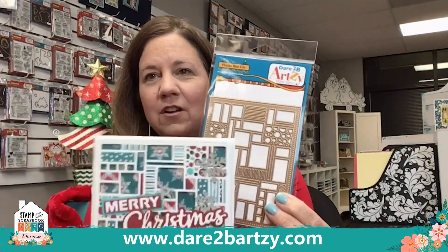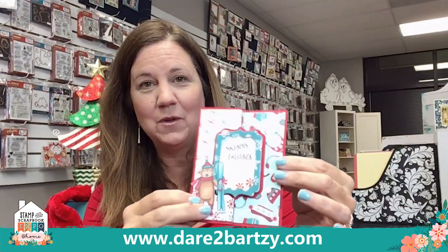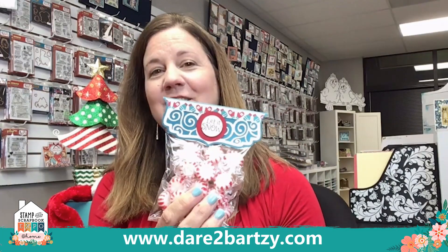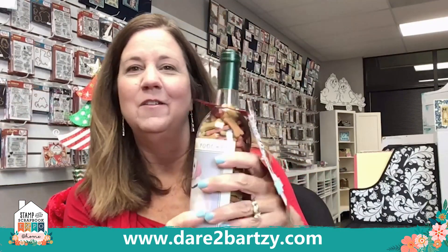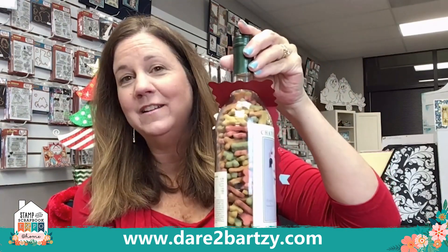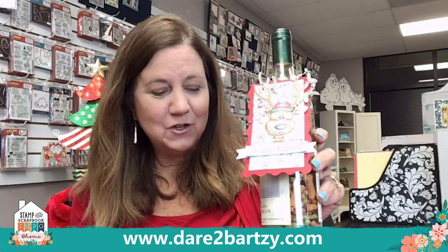Look how cute this shaker card is! Then we have this card — we're going to demonstrate later how we make this one with our rectangle framelits. Another really fun gift idea is to create a little candy bag with a really unique topper using our swirls and stripes die, which really creates a fun gift bag. Then we have a fun wine topper, but for this event we've got reindeer food — so this one is our fun reindeer gift tag.